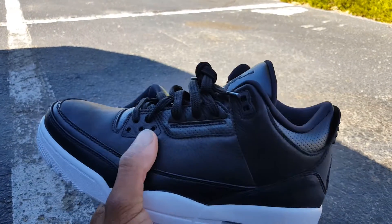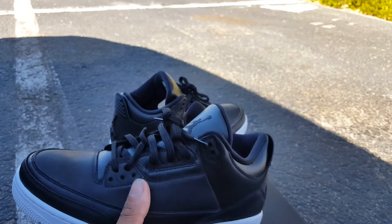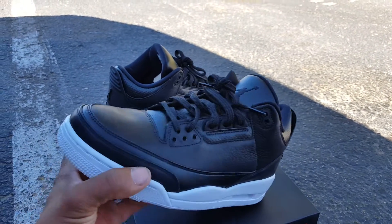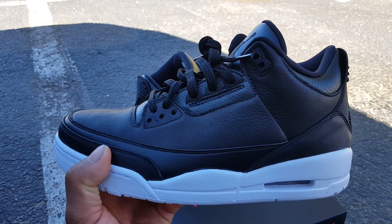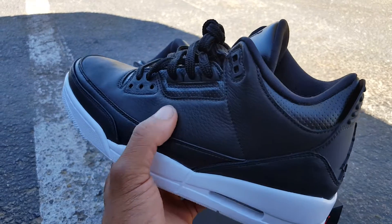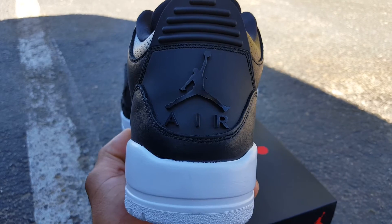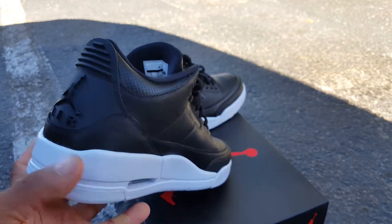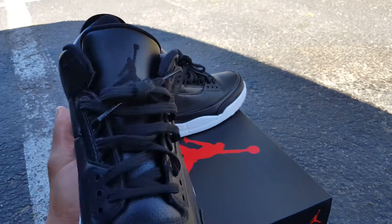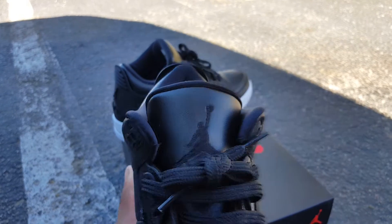White midsole, and then the upper is black. The material on these — the leather — it reminds me of the Dunk from Above 4s. Leather is super soft. You got the Jumpman on the back, and then you got the Air unit behind it. Nice premium leather on the other side of the shoe. The tongue is black with a smooth light leather — I'm almost positive it's synthetic. And then you got the Jumpman in black on the tongue.